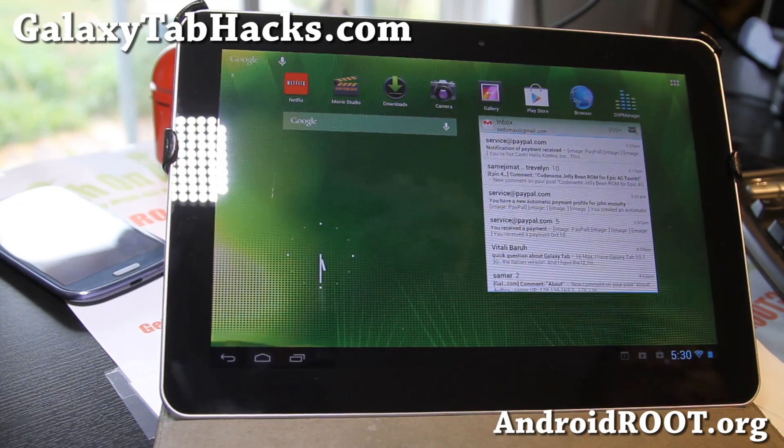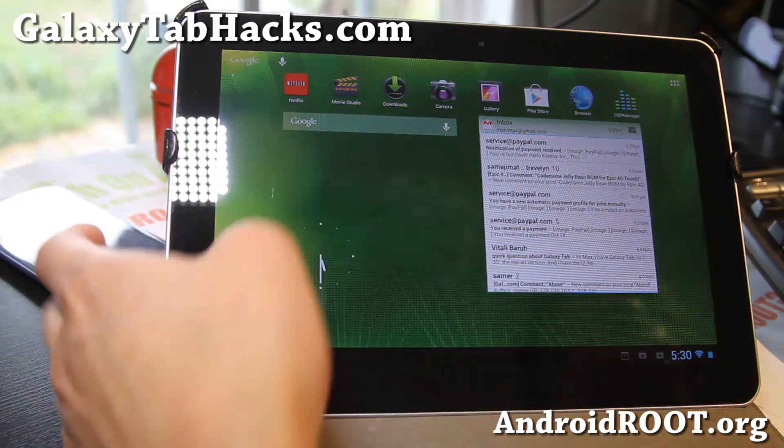Hi folks, this is Max from GalaxyTabHacks.com. We've got Android 4.1.2 Jellybean ROM CM10 for your Galaxy Tab 10.1. This one is much better than the one we tried last time.